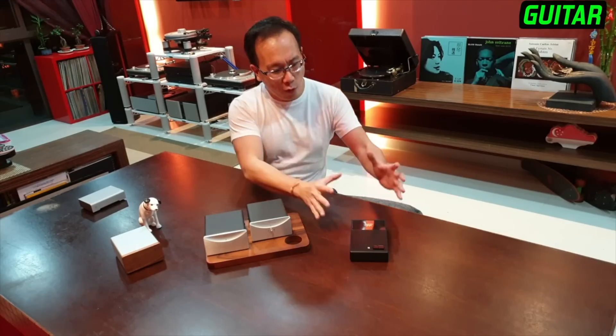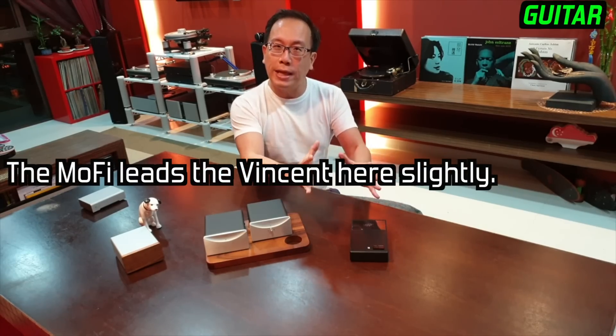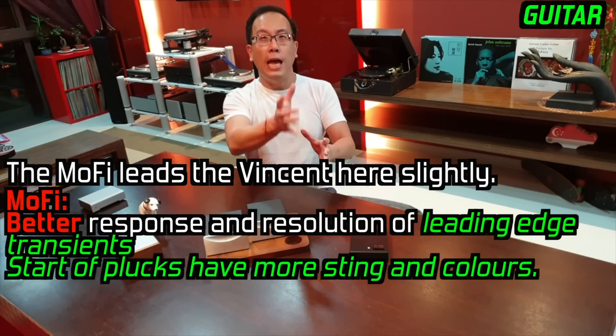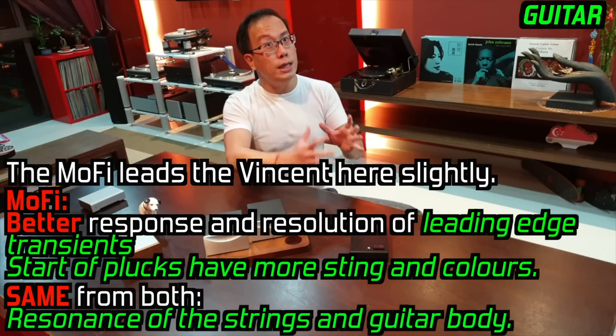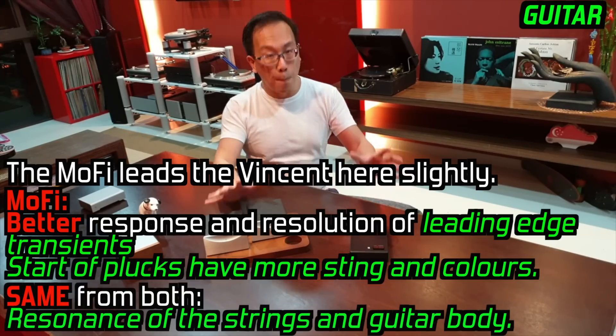Guitar. The MoFi leads the Vincent here slightly as it offers better leading-edge transients — you can discern with the MoFi more sting and colour coming off from the start of the plucks. However, the ensuing resonance of the strings and guitar body are about the same from both phono stages.